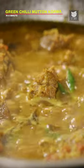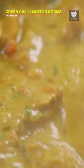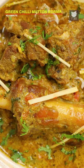Sliced chilli. Fresh coriander leaves. Now, I'm going to finish it with some cream. And there you go guys, our Green Chilli Mutton Korma is now ready.